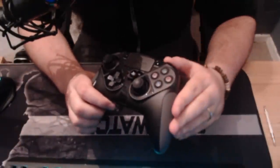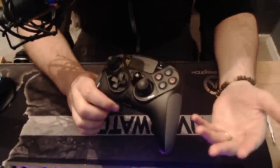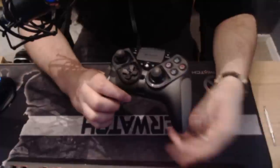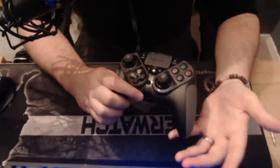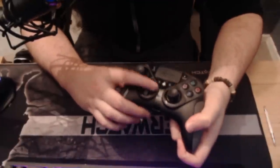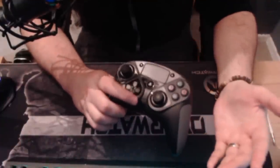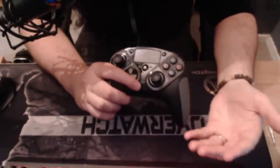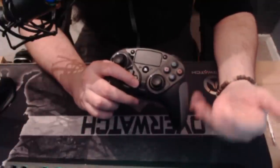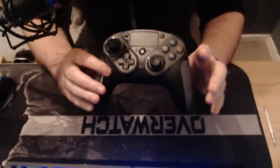That brings me to what I think is my favorite point about the modular design — even though the base cost is a lot more than a standard control pad, your upkeep costs are considerably lower. If you're a fighting game player and you wear out the d-pad, you can just pop online and buy the replacement part pack, which costs way less than a whole new controller. We've all gone through pads over time — they do wear down. Modular pads like this, as long as the core fundamentals are built to last, will save you a lot of money in the long run.